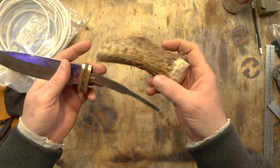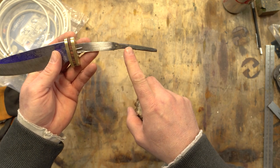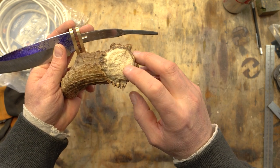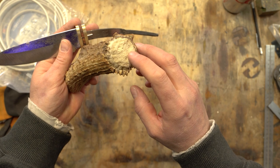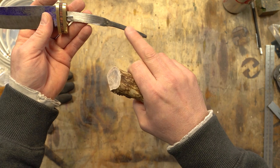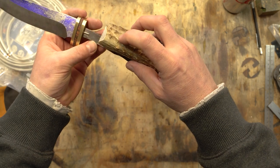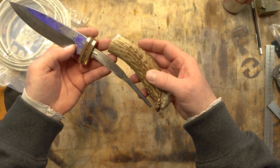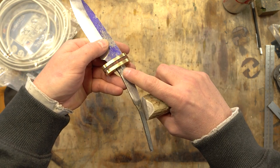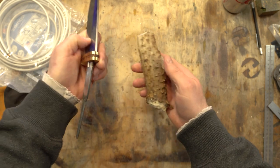The other thing I need to decide is I originally forged this to be a through tang, but I don't know if I want to drill into the end of this antler because I like the look of it. I think I want to keep that intact, so I'll probably have to cut this off a little bit, and then I'm going to drill a hole so I can peen over a little piece of stainless steel — probably the same pins I used for alignment. I think this is going to work out great.